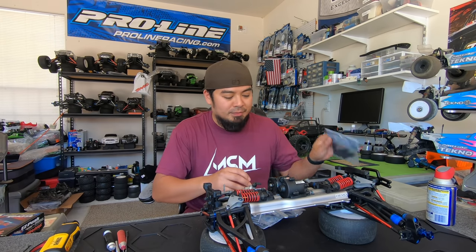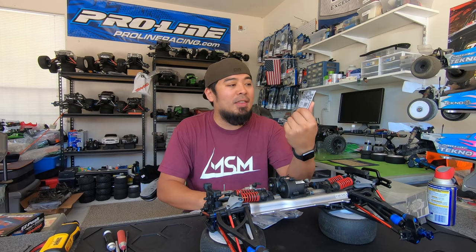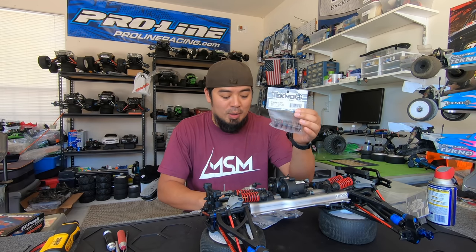Here's what we got today — much needed stuff. Hinge pins, just spares. I got an extra front bumper, and red springs for the EB48 2.0. I think I'm gonna run these in the front — someone told me these are the ones to run, so I ordered them.